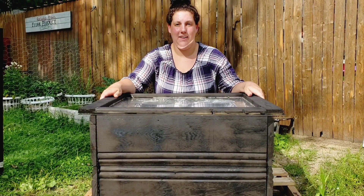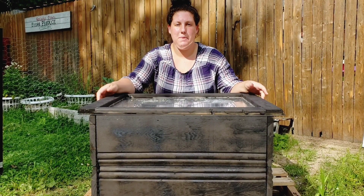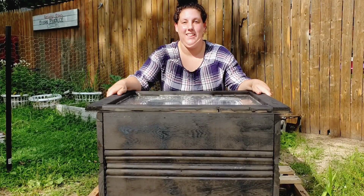Hi guys, I'm Heather with Allardyne Family Urban Homesteading. Join me as I make this $35 sun oven.